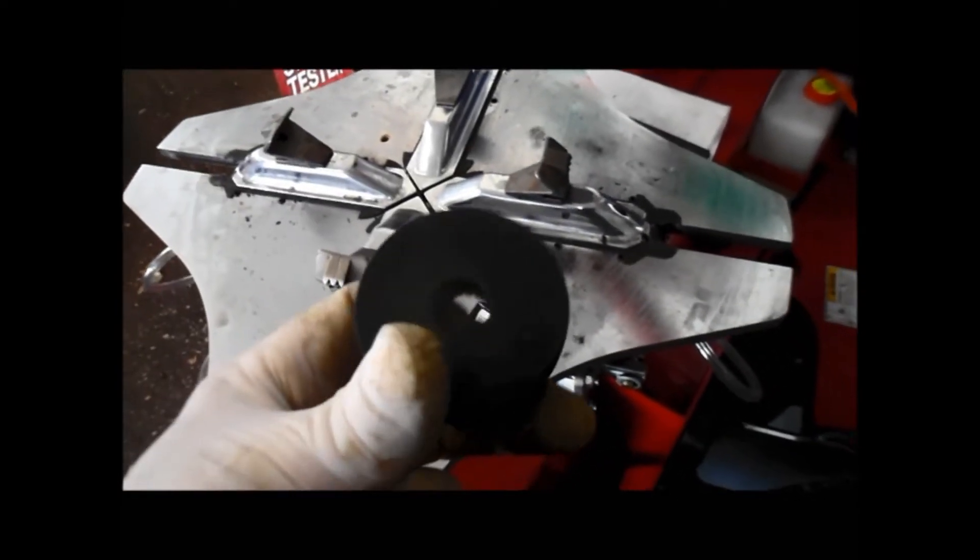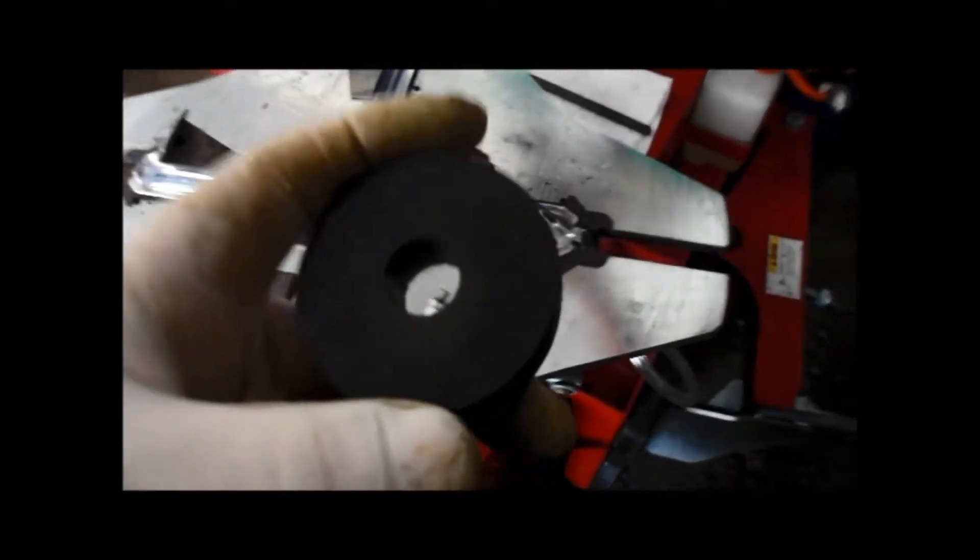What you need is the magnet that actually is in the trunk of the car. If you don't have that magnet, you can use any other kind of magnet.